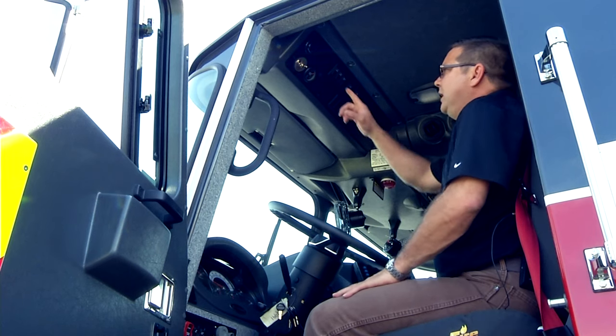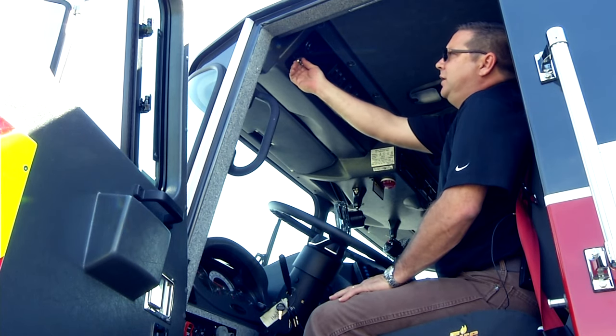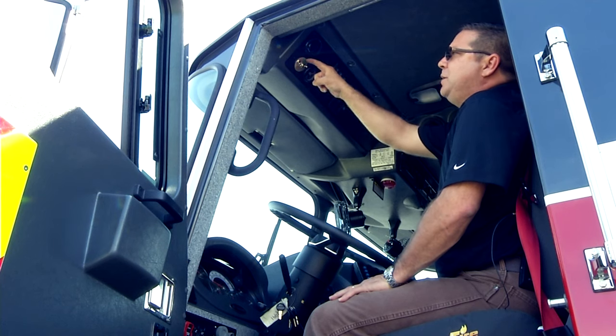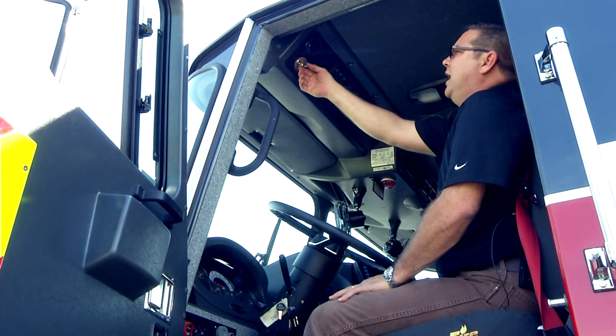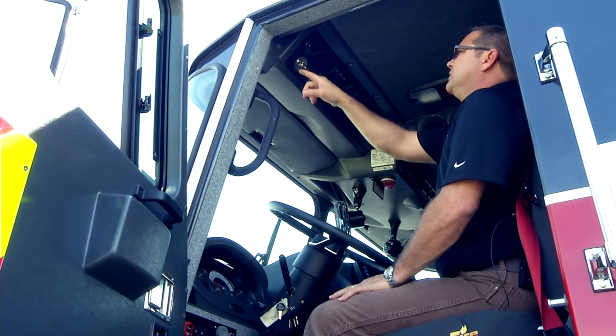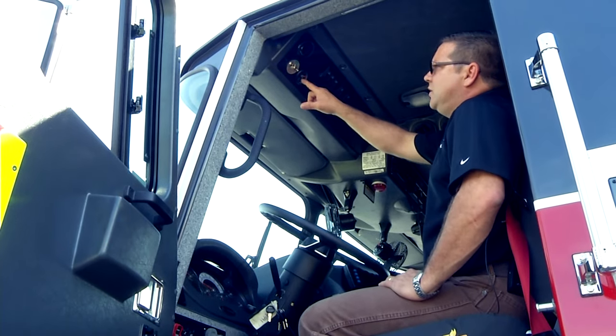Let's talk about the overhead controls. On the driver's side you have the on/off toggle switch for the jake brake, and then you have the speed settings: high, medium, and low. I always like to start in medium and then work my way up or down.